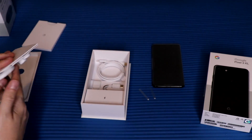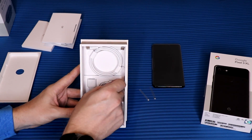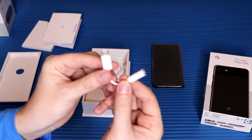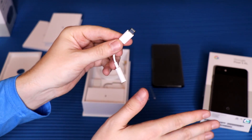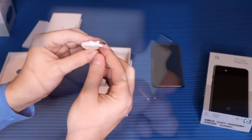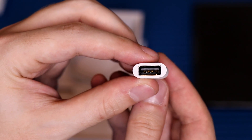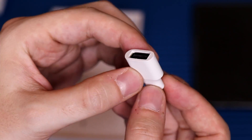Moving on, there are actually a lot of adapters in here. They do give you the dongle for USB-C to 3.5mm headphone jack, and that is included in the box for free — not a special edition or anything, so that's pretty awesome. We also get another adapter: a USB-C to regular USB 3.0, which is great for transferring files and using other devices.